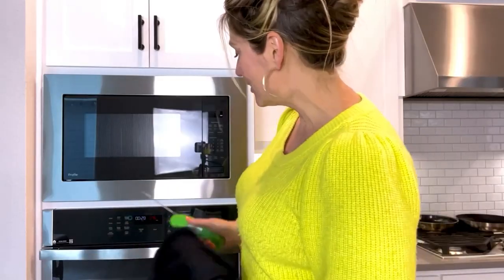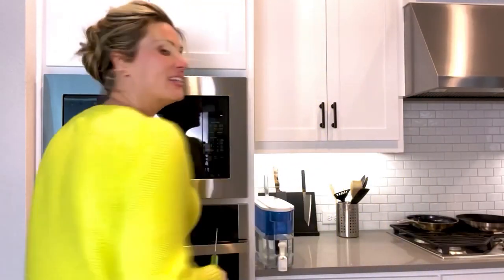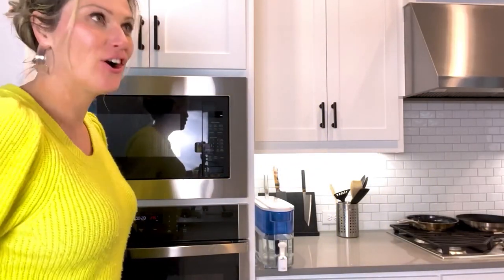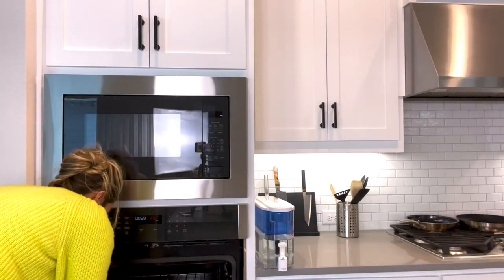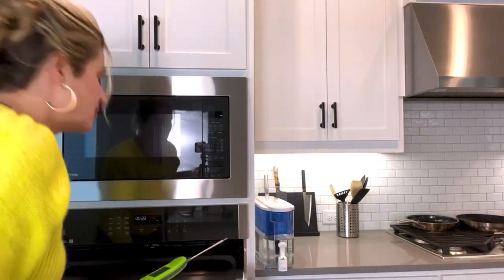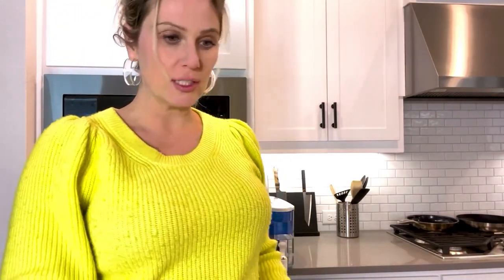We're gonna go check on the steaks. It's only about 20 to 30 minutes in and I've got a feeling that they're already ready. One is at 100 and 103 on the other, so that means we still probably have like 20 minutes. After doing some more Googling, I'm probably not going to put it on the grill — I will probably just pan sear it.